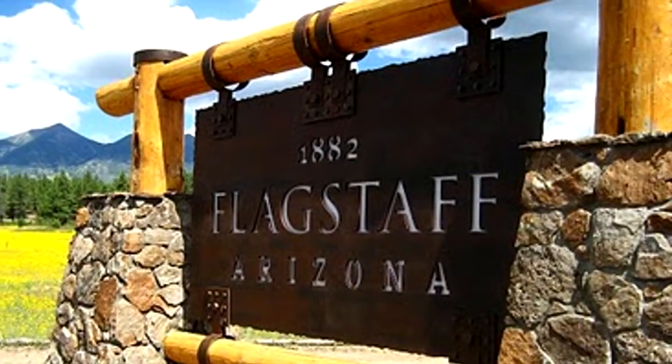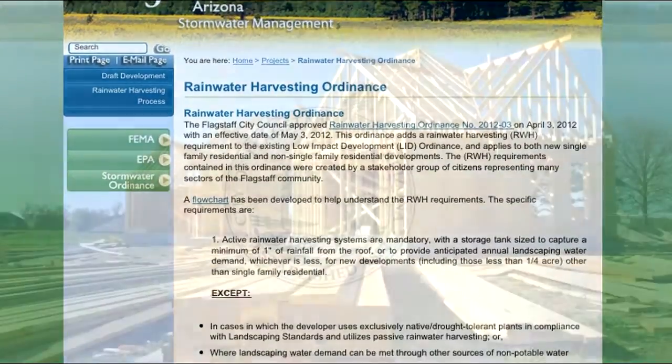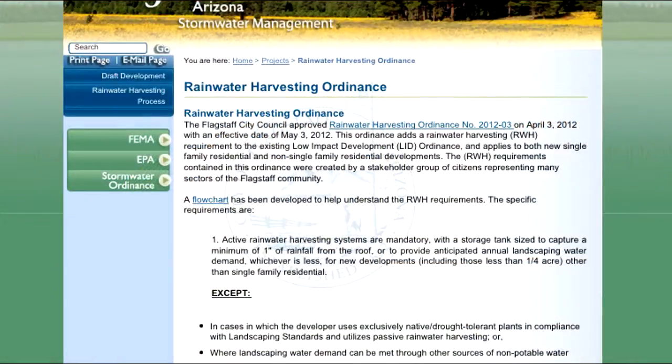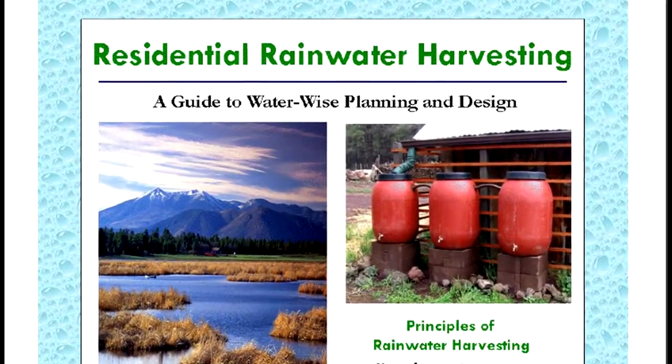For those who live within the Flagstaff city limits, it's important to be aware of the recent rainwater harvesting ordinance requiring all new construction to have passive rainwater systems. The City of Flagstaff offers rebates to offset the cost for both new and existing landscapes.